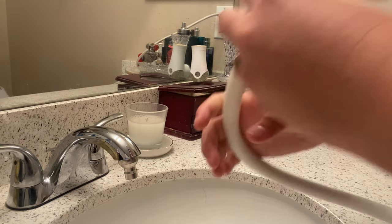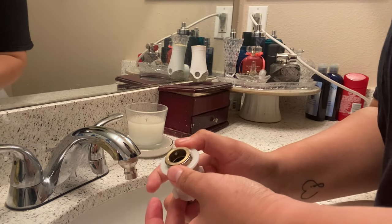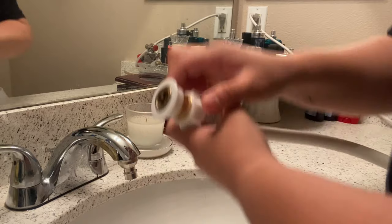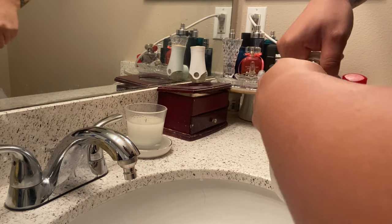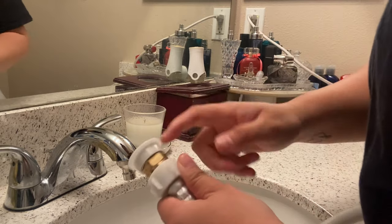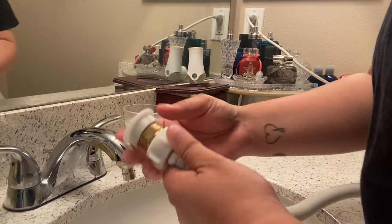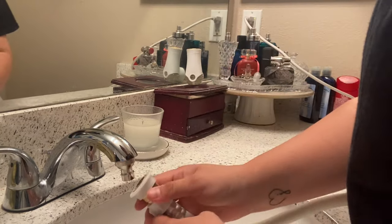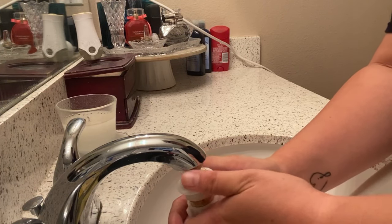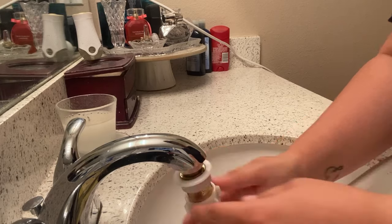I connect this to the faucet outlet. It has a pull-back mechanism to attach — this tends to leak sometimes so just make sure it's nice and tight. Pull back and there you go.